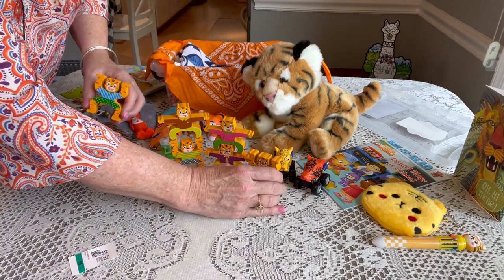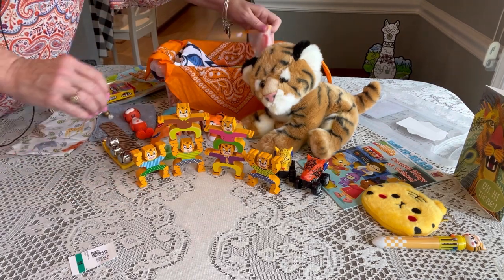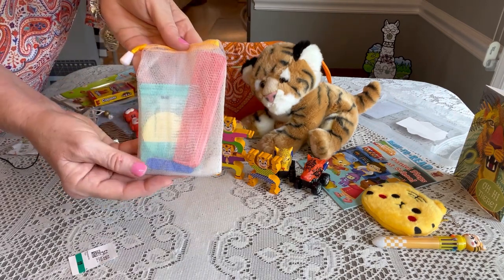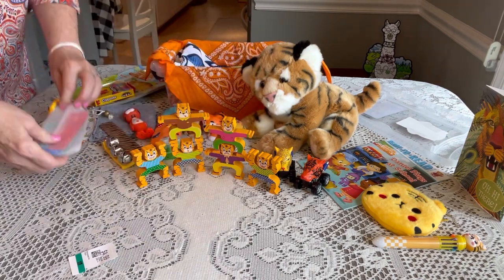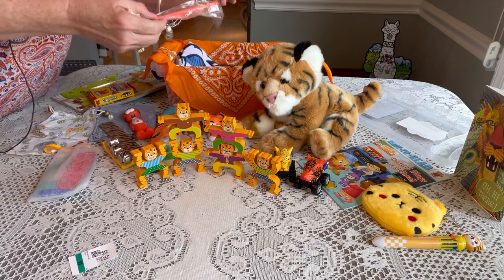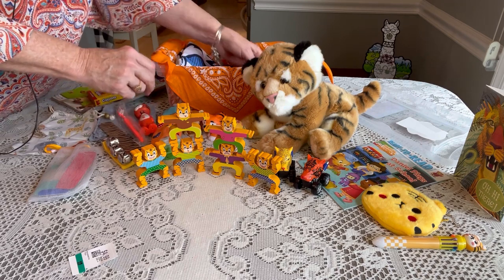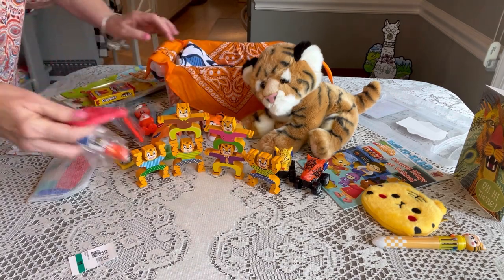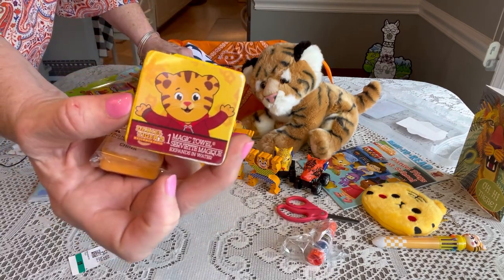He has a hygiene bag that includes travel soap, a comb, nail clippers, and nail files — the little soap savers are from Amazon. He has an extra orange toothbrush to go along with his Brush Buddy. He also has a glue stick and scissors for when he starts school, and one of those little magic towels from Dollar Tree.